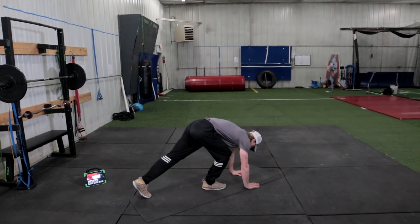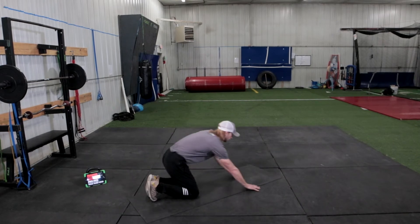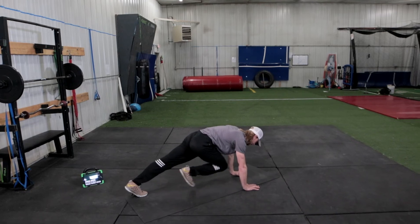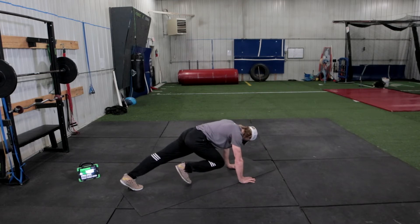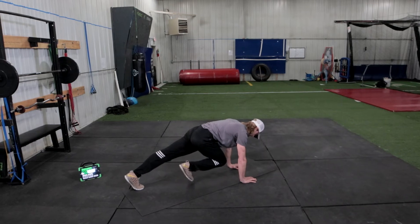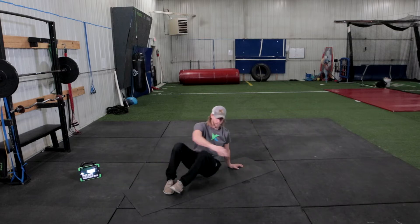Now we go to the other side. Hold that push-up position nice and strong. Hold it up, squeeze your hands, drive your knee into your chest. Keep that butt low. 15 seconds to go. Good, and rest.